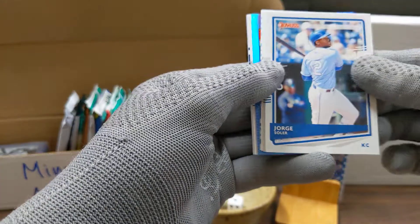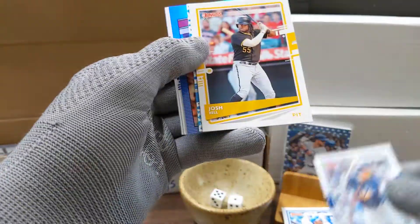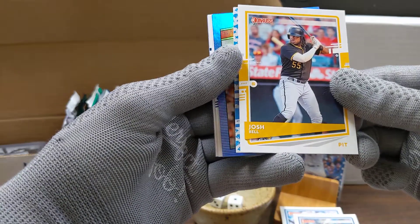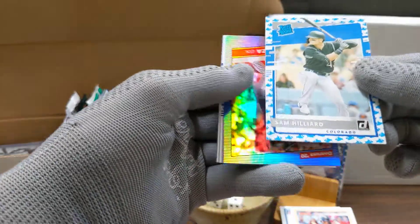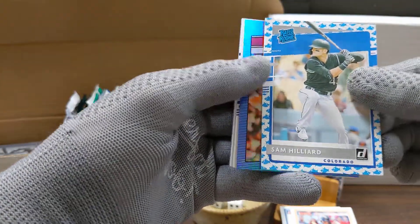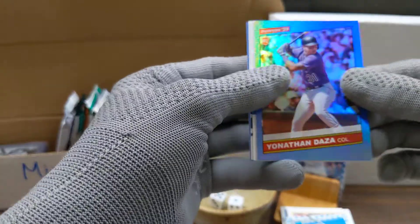We got Jorge Soler, Manny Machado, Josh Bell. Is that a baby sharks card? Sam Hilliard with the sharks on it. We got a foil — Yonathan Daza.